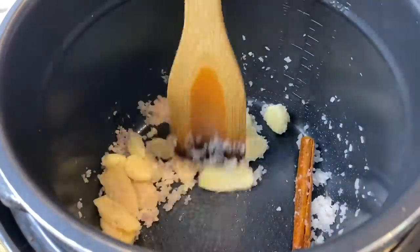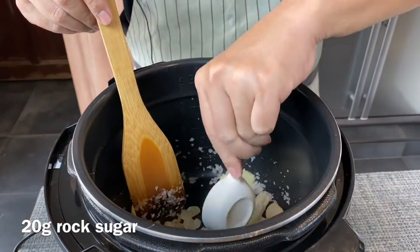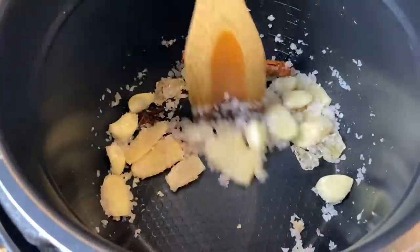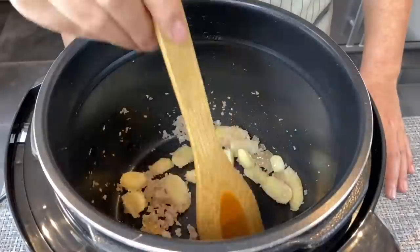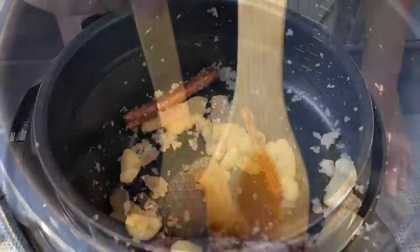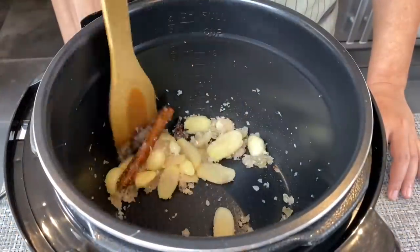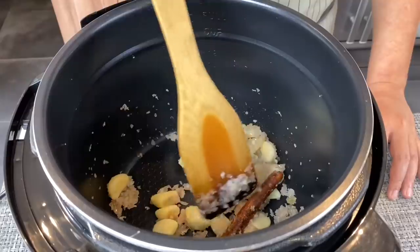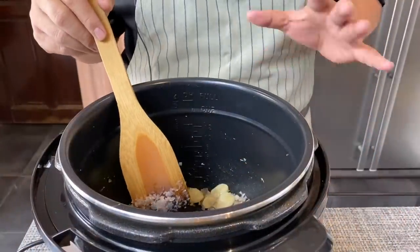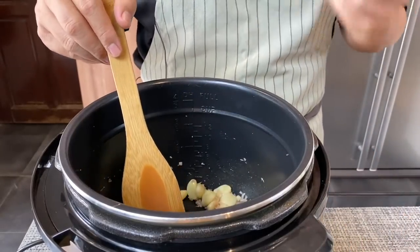I'm beginning to smell the beautiful fragrance. Add in 20 grams of rock sugar. We need to melt and caramelise this — it will take a little while. This is a very easy meal to cook. You just need to prepare this in the morning, and in the afternoon for lunch, you just need to blanch some vegetables and noodles, pour the gravy over, and you have your lunch. Very simple and delicious. The reason we caramelise the sugar is to give the beef sheen a very beautiful colour.